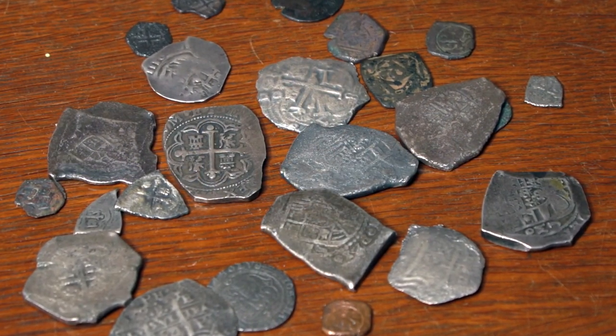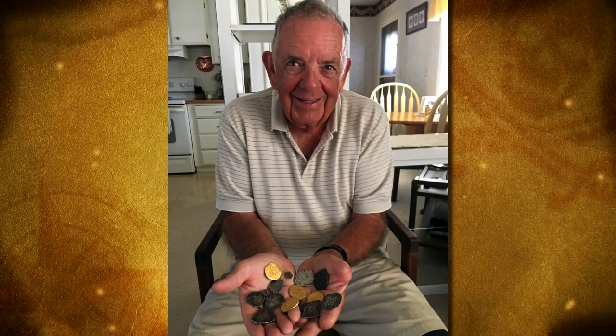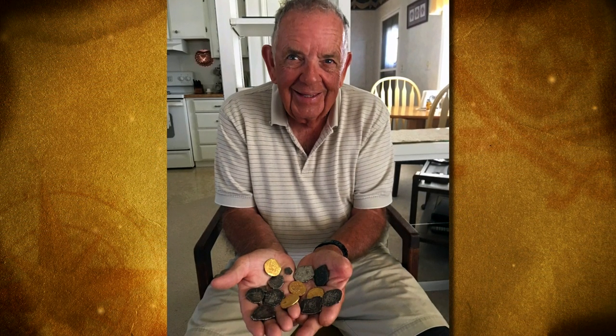It's quite a treasure. There's a lot of people that have detected the Treasure Coast for many, many years and have yet to find one. So I've been real lucky — I've done really well.